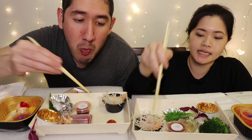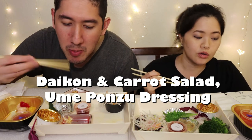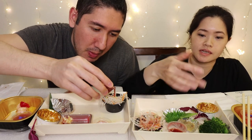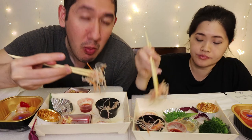Last but not least, we will be eating the daikon carrot salad with the ume ponzu dressing. I'm gonna pour like 60% of it. It's sour. Not bad. I like it — definitely don't need the whole cup they give you, so don't pour it all in.